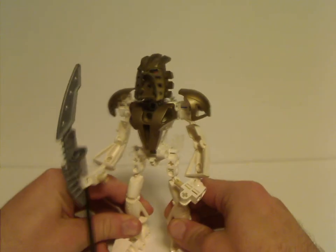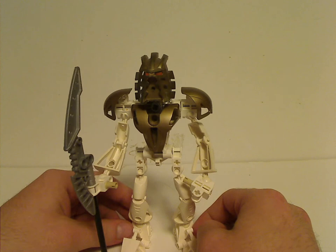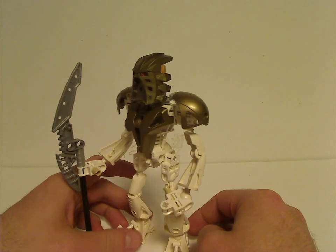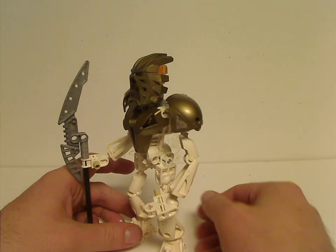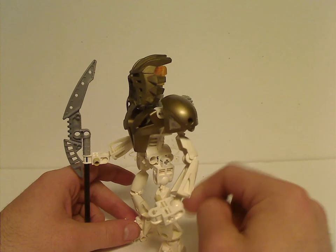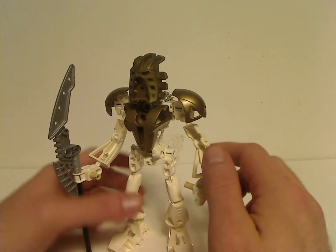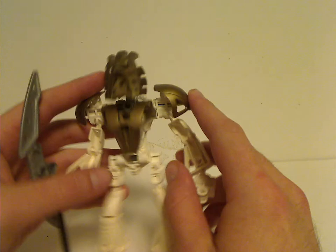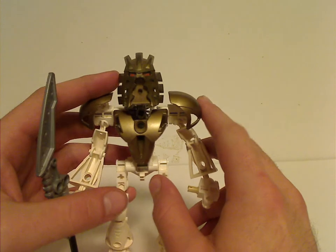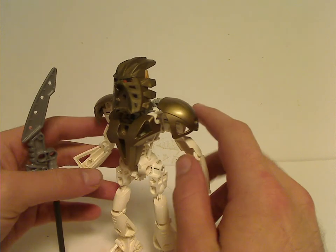First of all is Takanuva himself. His main build is about the same as any other Toa Mata or Toa Nuva, except he's all pure white. And just like Gali Nuva, he has the same limb pieces for both the arms and legs, and instead of silver armoring, gold armoring. Which was quite cool, standing out a little more than the other Toas.